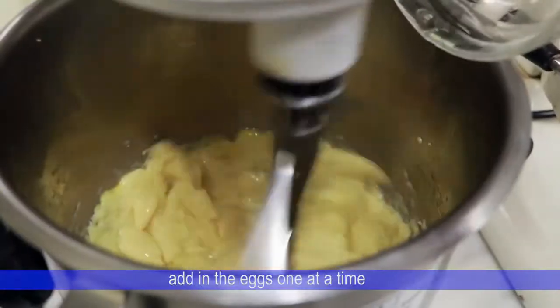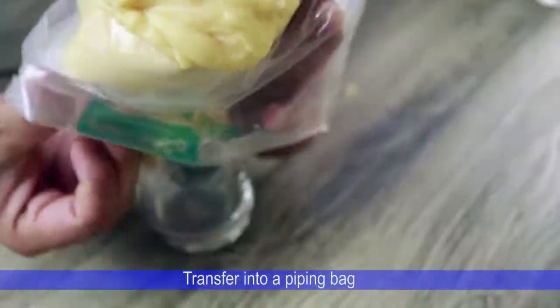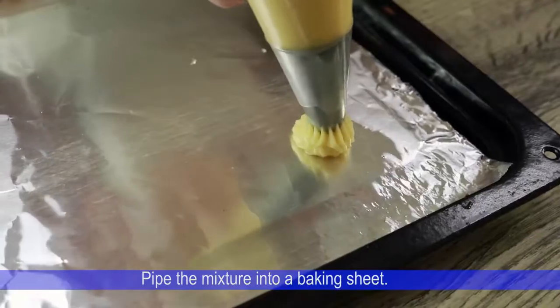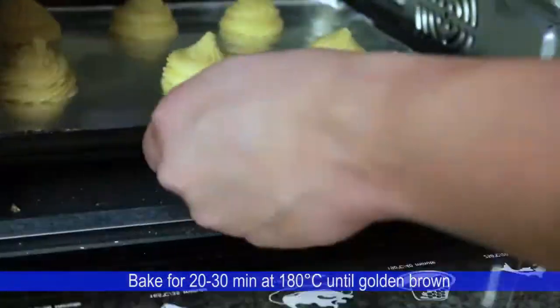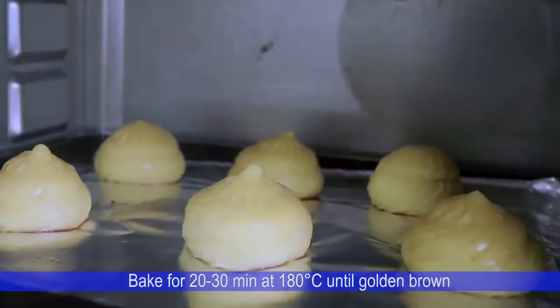Add in eggs one at a time. Transfer the mixture into a piping bag. Pipe the mixture onto a baking sheet and bake for 20 to 30 minutes until golden brown.